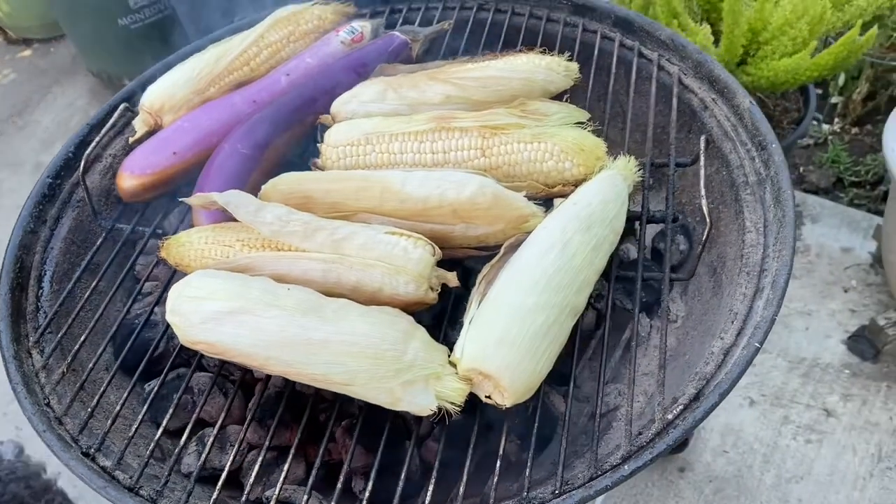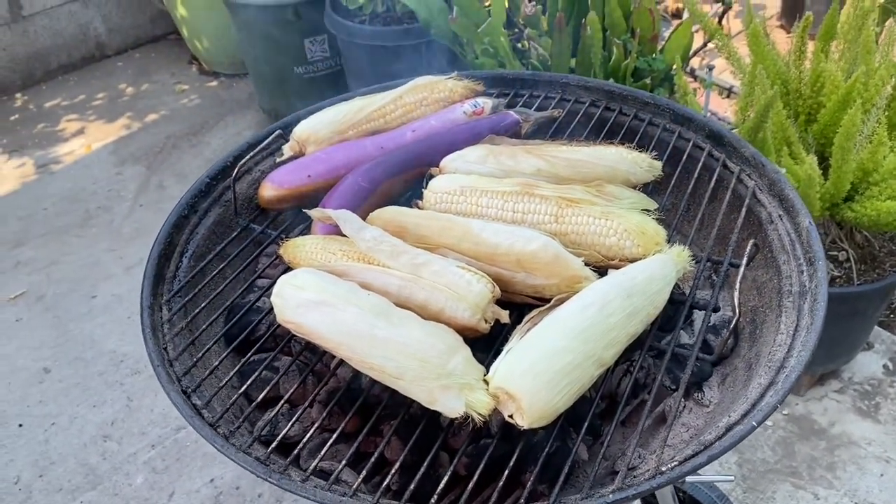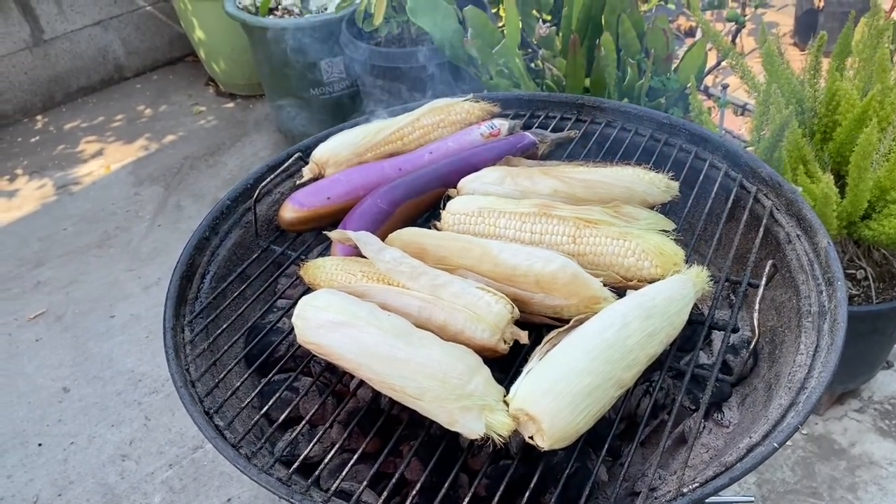Tatay already started to grill some corn and eggplant for ensaladang talong. It is 2pm and it's too hot — the temperature right now is 102 degrees Fahrenheit.